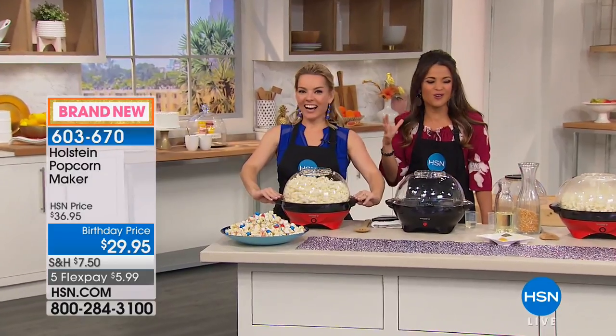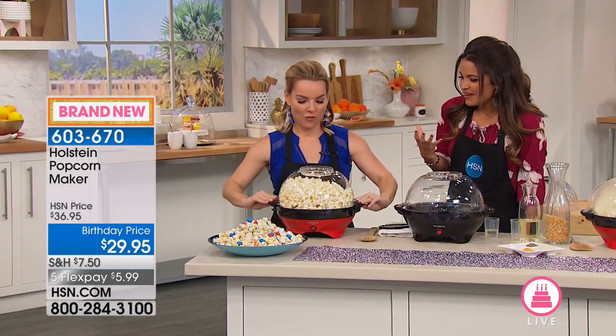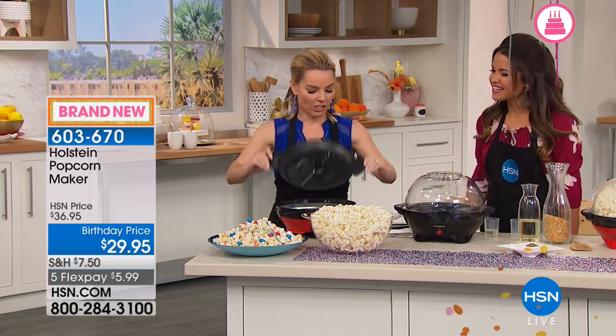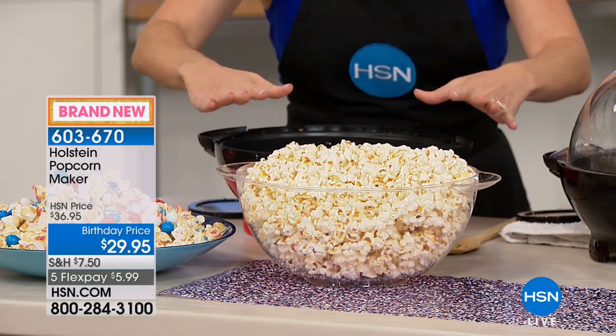Hello! This is like so old school. I love this sound and the steam and the smell — so fun and so easy. When things are fun and easy, that makes you want to get in the kitchen. And with Holstein, we've made it fun and easy for you. That's what we're all about.